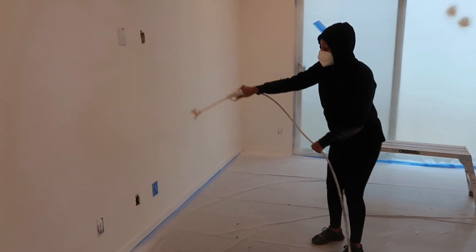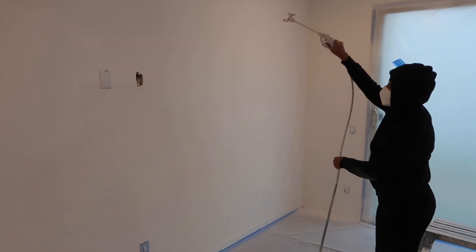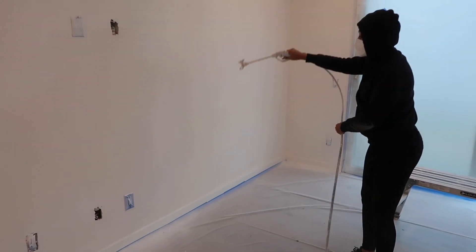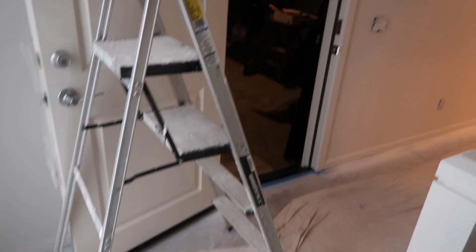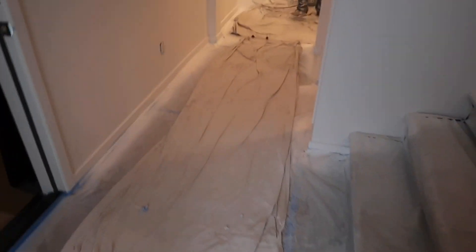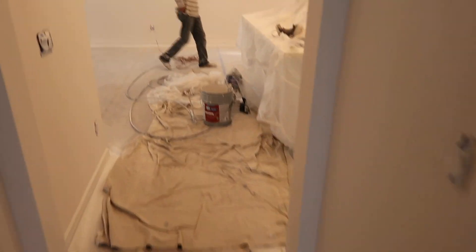We sprayed the whole house — it would have been impossible trying to roll every single wall. You can see I am struggling with spraying; Art usually does it but I tried to help. The upstairs is complete. The downstairs, we just finished spraying the first coat so it doesn't look like a big difference yet. I am a little ridiculous sometimes, but I like what I like. I don't like walls that have a bit of a cream, so I painted everything Snowbound White, which is a true white. I do this with all my properties.